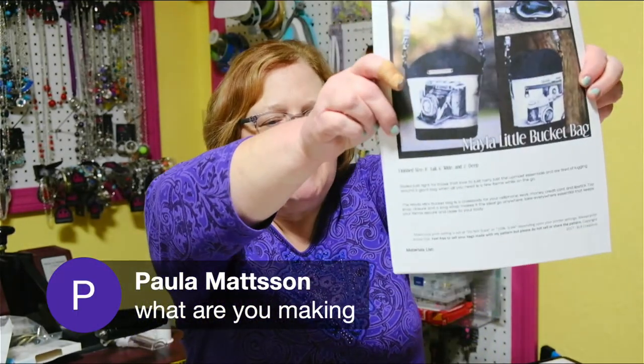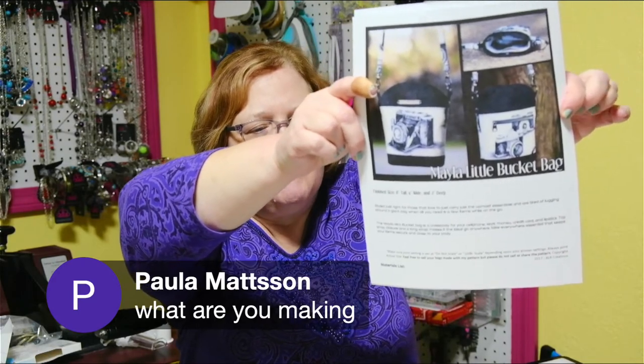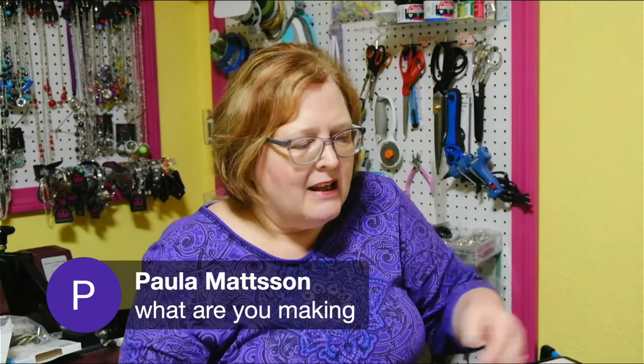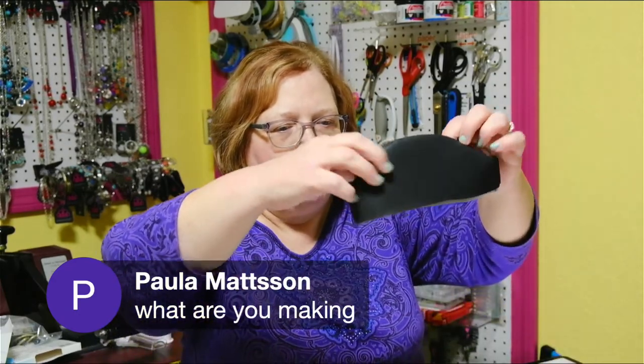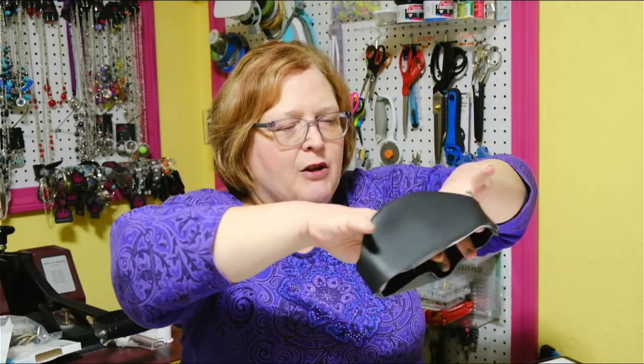We are making this crossbody bag. It's a free pattern and it takes barely any fabric. Today what we're going to do is put together the top. I'm doing mine in full faux leather, but you can do it in any fabric that you wish. I recorded myself doing some of these steps instead of trying to do it live, but I'll pause and answer questions. I hope this is going to be a good format for us — we will see.